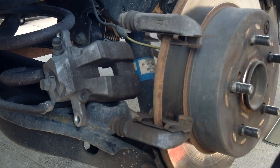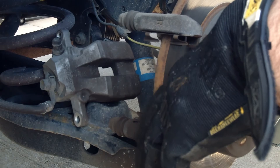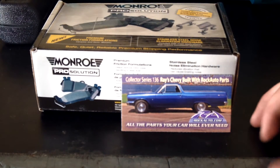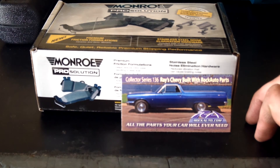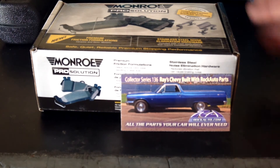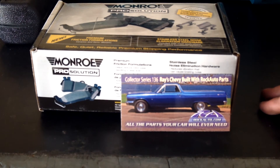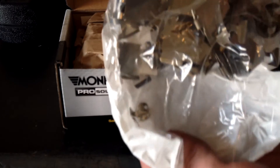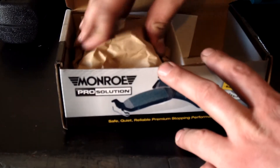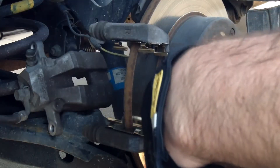New clips came with the set, so we'll go ahead and get these old clips off and put the new clips on. The parts I got are Monroe Pro Solutions and I got them from rockauto.com. They were on closeout and I got the back and the front brake pads for about 40 bucks — a good deal, and I highly recommend them. It comes with the hardware kit. I got the clips in there like they're supposed to be.